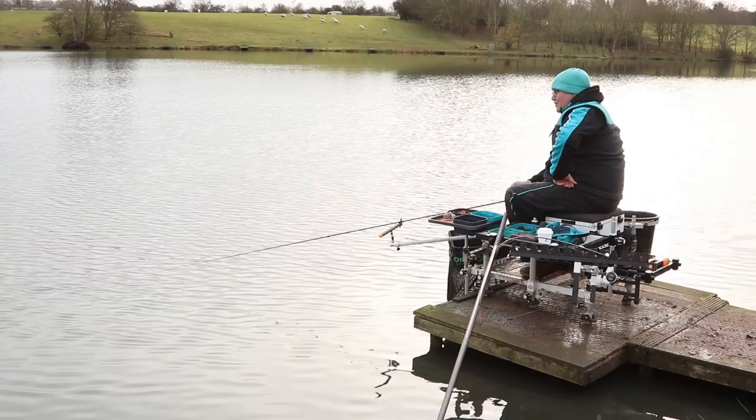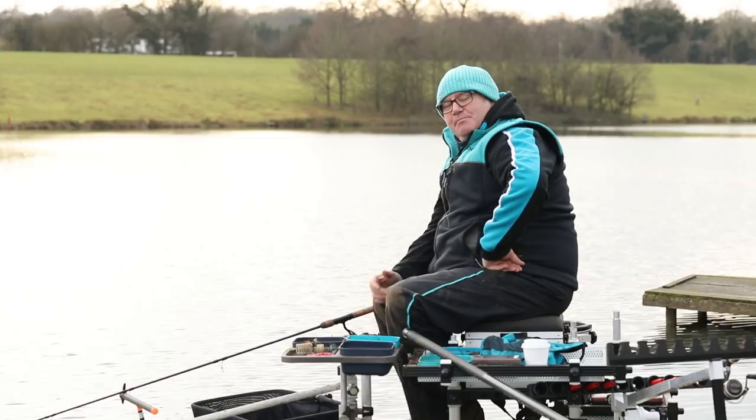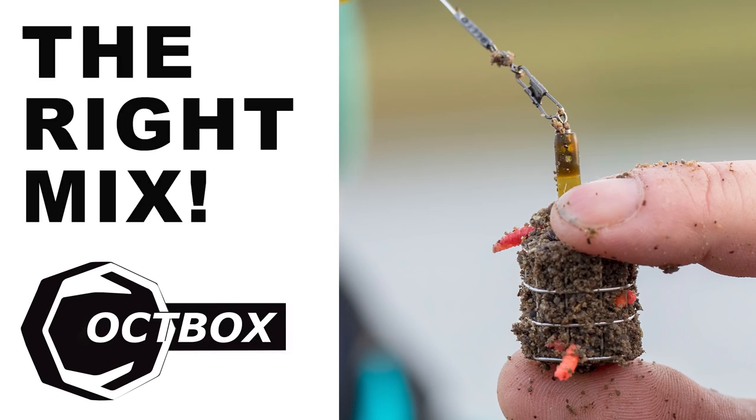Join me today at the beautiful Meadowlands Fishing on the Lambsdown Pool. What I'm going to do today is a spot of winter feeder fishing. The water is very cold and I'm going to try and show you a few tips that will help you get more bites on these cold winter days.